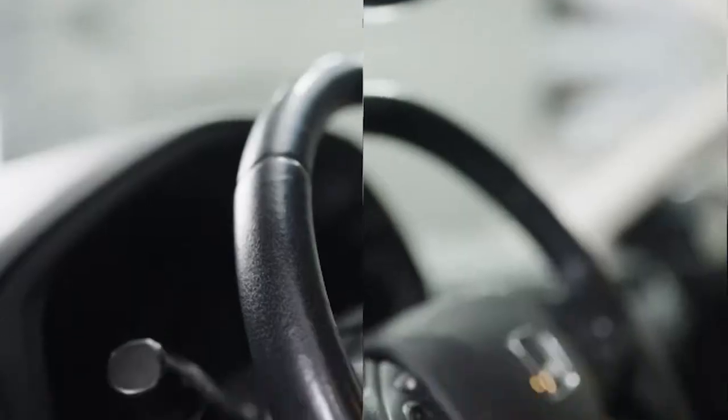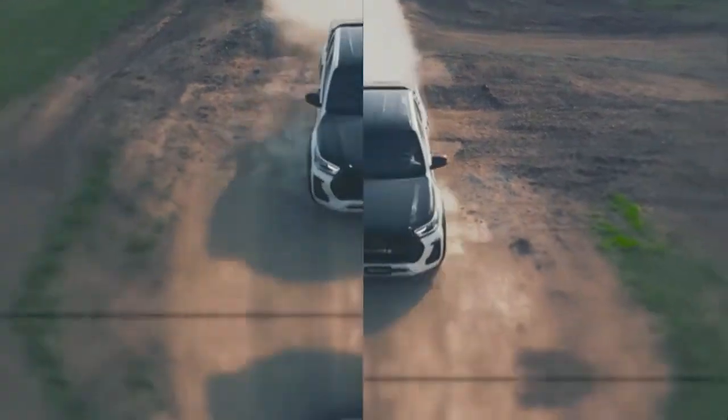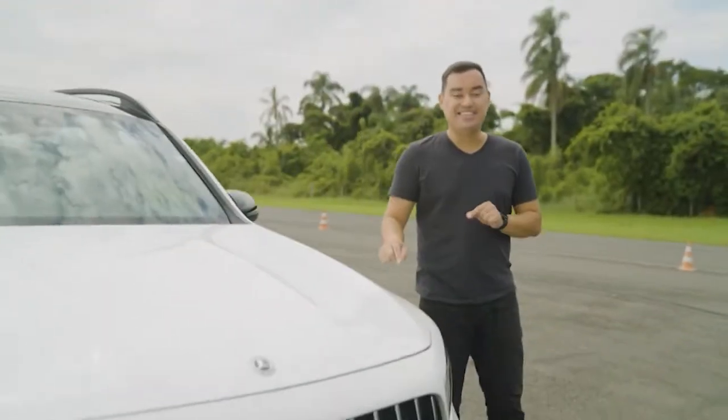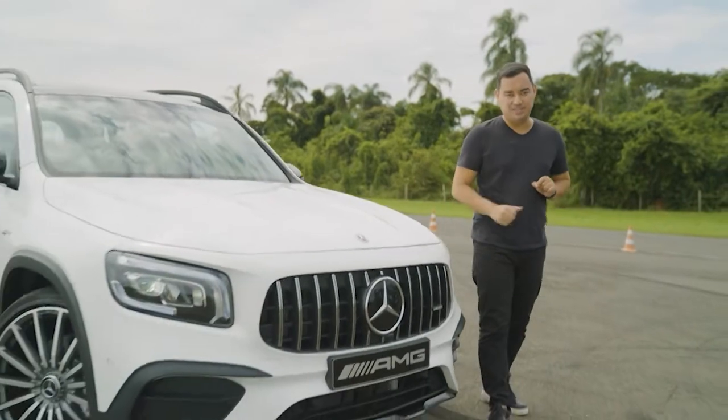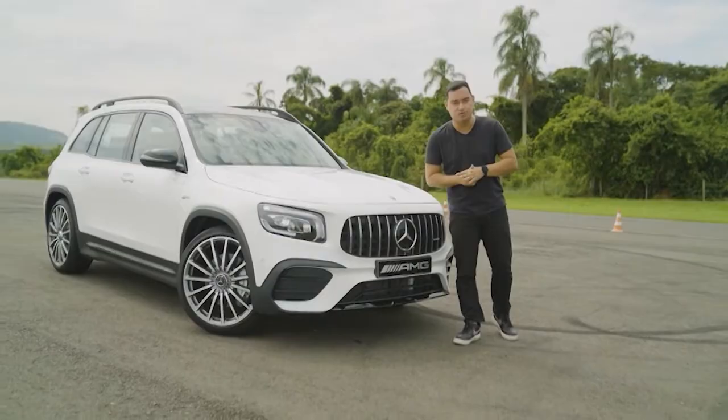Olha o que a gente preparou para você no WebMotors TV esta semana! Um teste completo da nova Mercedes GLB. É o GLB 35 AMG, que acelera de 0 a 100 km por hora em 5,3 segundos.